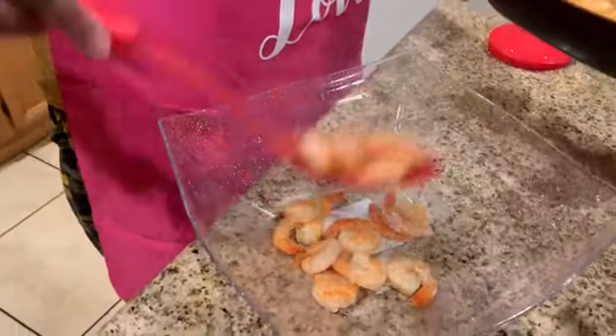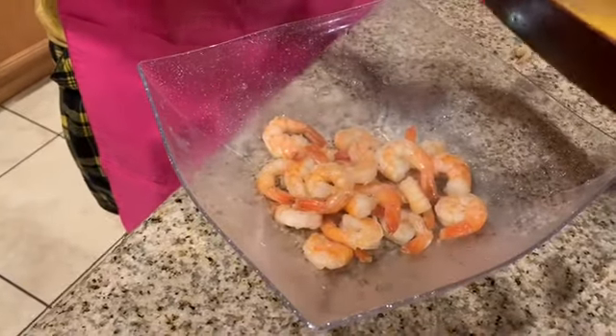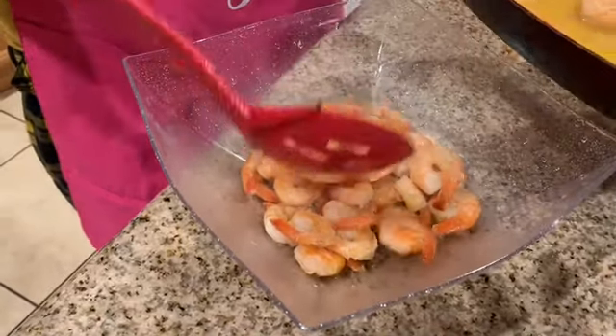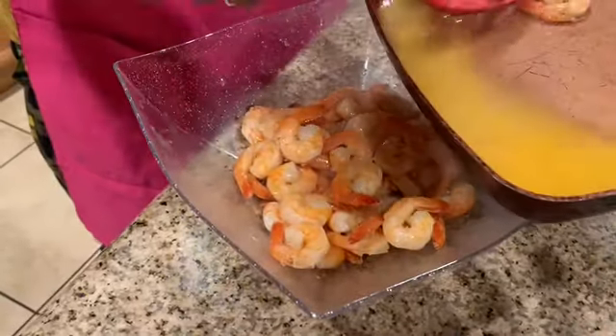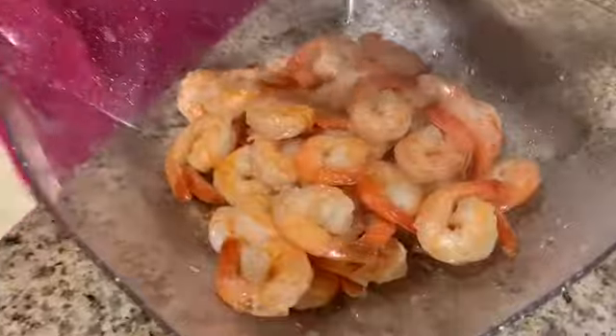Okay, so these are my sautéed shrimp and I'm going to put them in here. These are all ready — they have a really good taste when you cook them in the butter, garlic, and Cajun seasoning. I would pour that butter on top but I don't want them to get cold too quick. My butter sauce is ready, my potatoes are ready, my eggs are ready, and I'm just finishing up the fish. When I come back, I will be boiling some lobster tail.